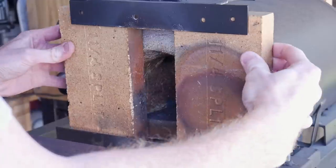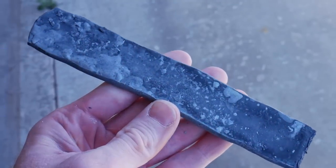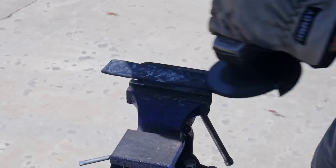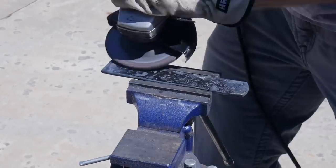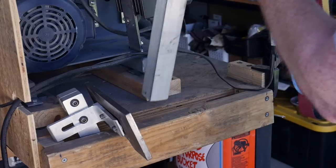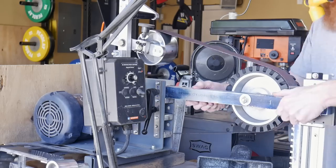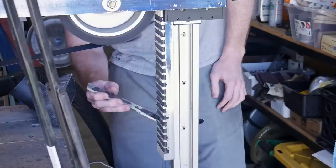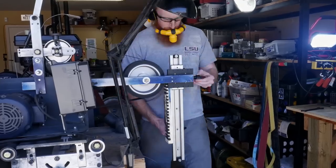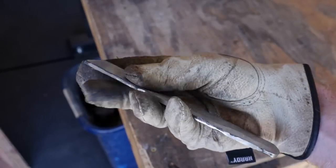The next day when I retrieve the steel from the forge, it has a significant amount of scale. This scale is very hard and will tear up my belts, so I use an angle grinder with a 60-grit flap disc to knock off the bulk of it. There are also significant hammer marks from my inexperience with forging, so I use my DIY surface grinding attachment with a slightly worn 60-grit belt to get the surface as flat and uniform as possible.